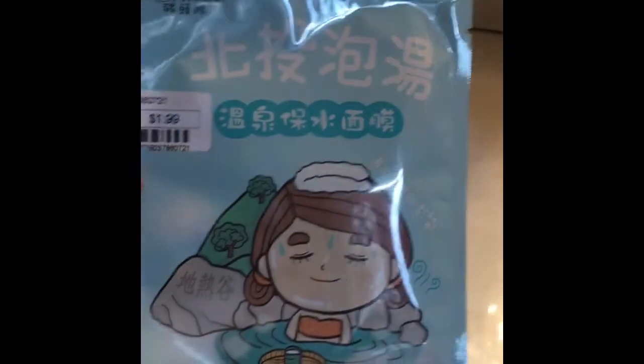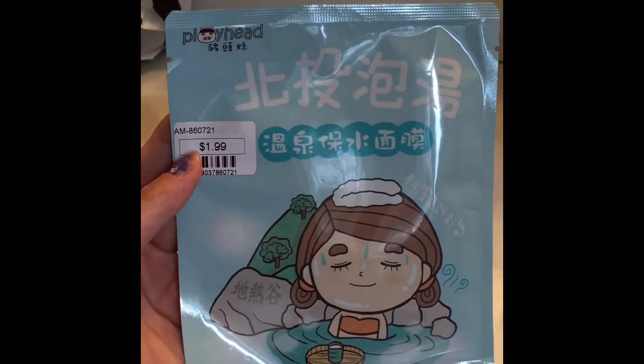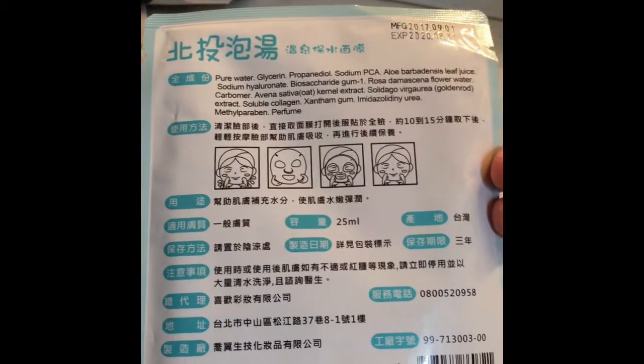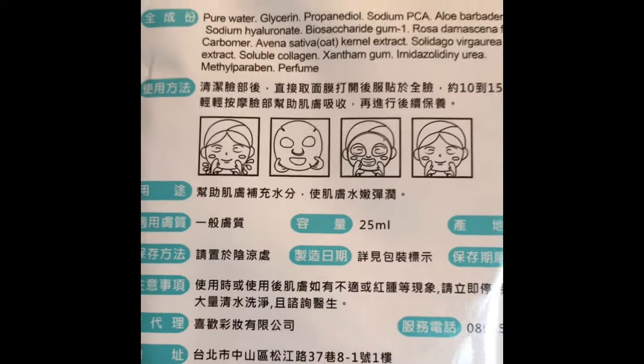This one is $1.99 — I think it's a play/head nose pack. That's how you use it.